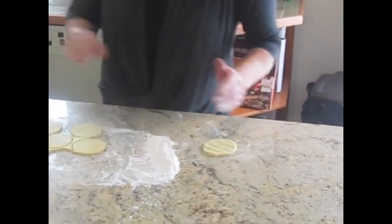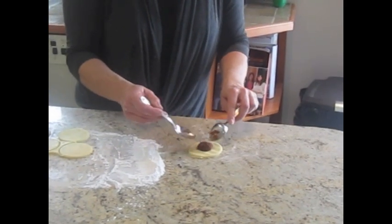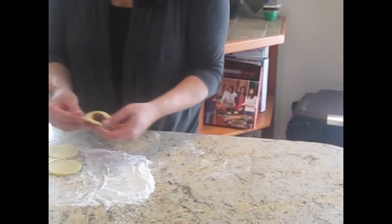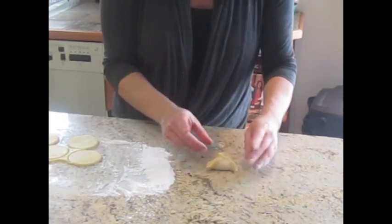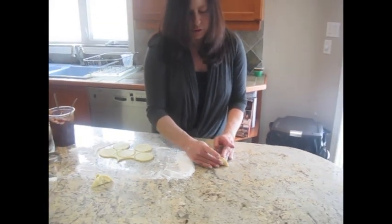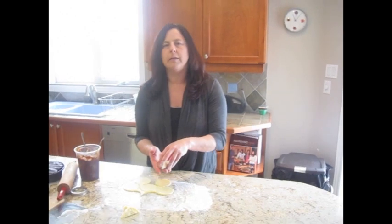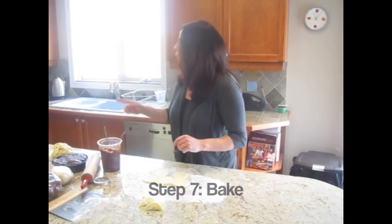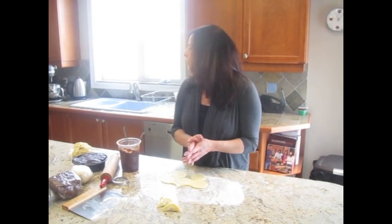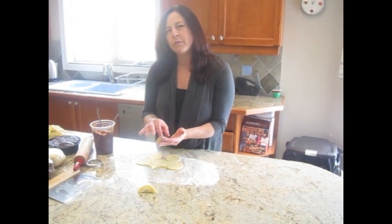Do one more — flatten it out, fill it up, and fold it up. Some people like to use an egg wash on top to give a nice finish; I like it without because it turns out like a little shortbread cookie. Put them on a baking tray at 350 degrees for about seven to ten minutes. I'm making very small ones — as soon as they're a little bit lightly browned, they're ready.